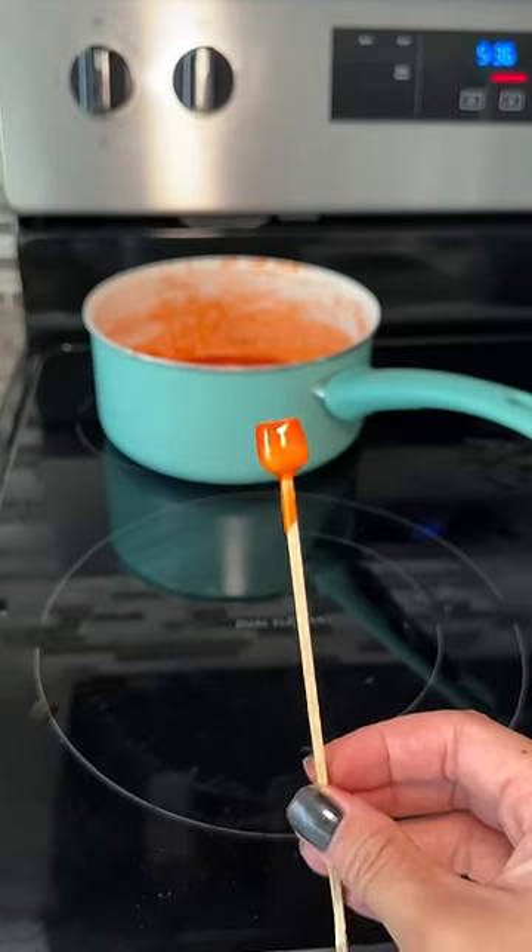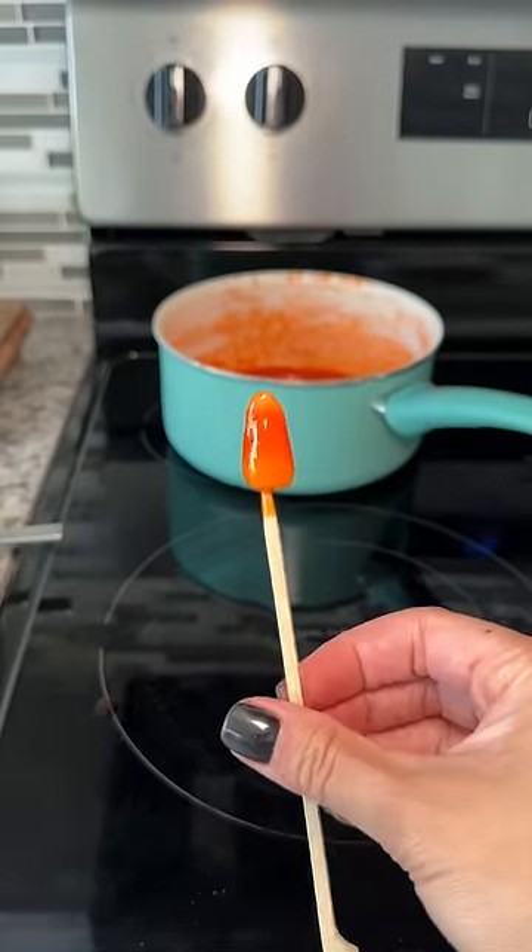So the candy corn dipped in candy corn was alright. I think I need to dip it straight into ice to get the crunch factor.